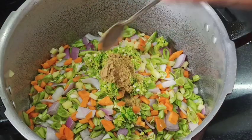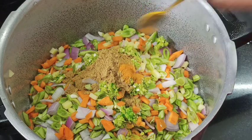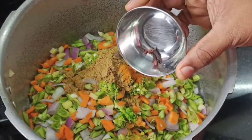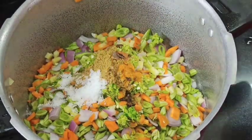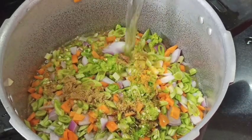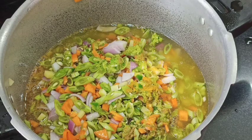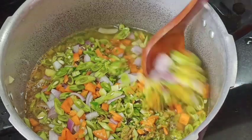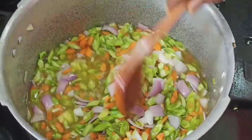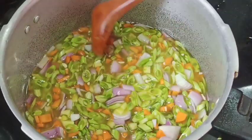Add 2 spoons. Add 4 grams of water. Put a little masala in the pan.